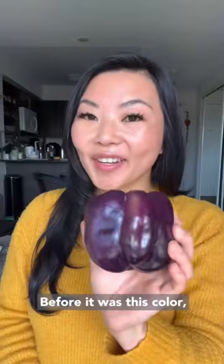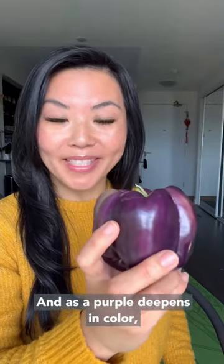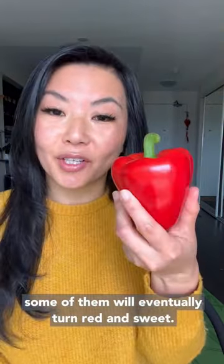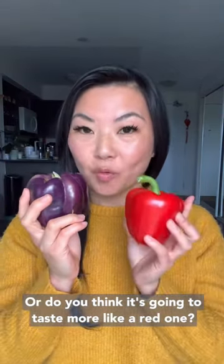Have you ever seen a purple bell pepper like this? Before, as this color, it was actually green to begin with. And as the purple deepens in color, some of them will eventually turn red and sweet. So do you think it's gonna taste more like a green one or do you think it's gonna taste more like a red one?